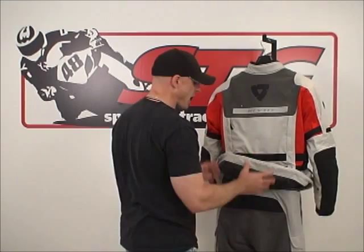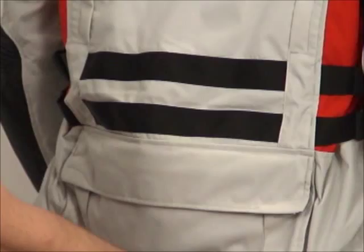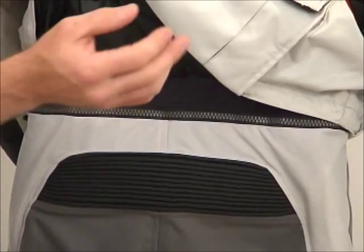We're going to tie up our Revit sand riding suit video by focusing just on the pants now. We have them attached to our sand jacket using the full circumference zip, and what I'd like to point out here is when you pull up the tail of the jacket, you're going to note we have a waterproof layer here that's part of the jacket that overlaps the pants. The idea is a kind of watershed here to make sure that you don't end up with a wet seat the way these work together in conjunction with one another.